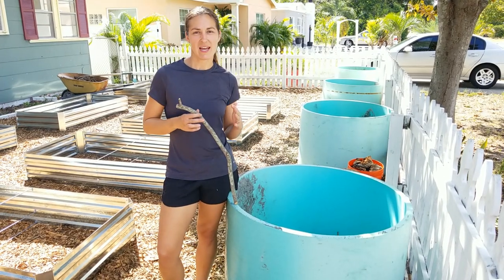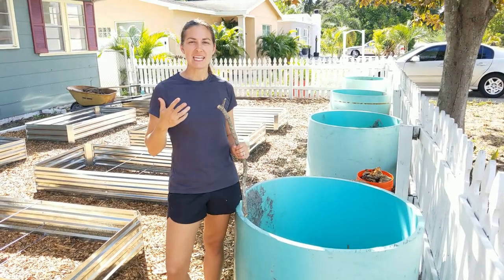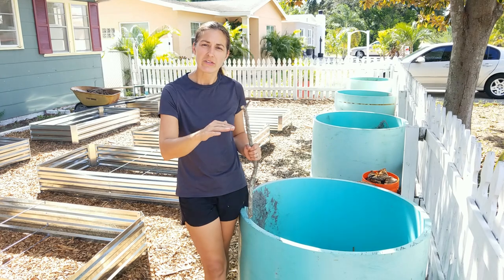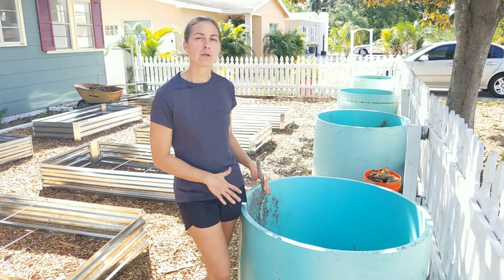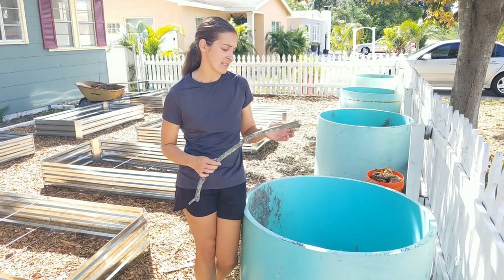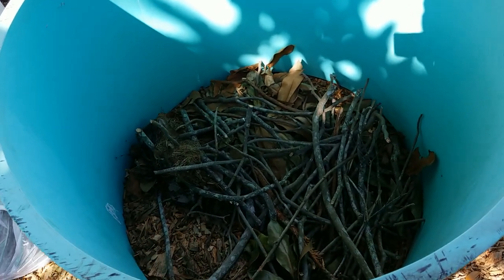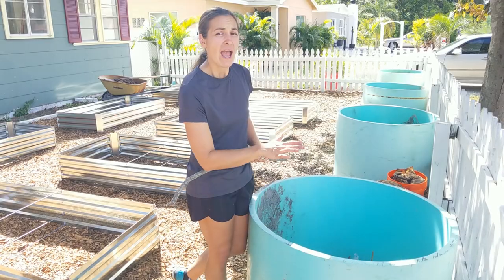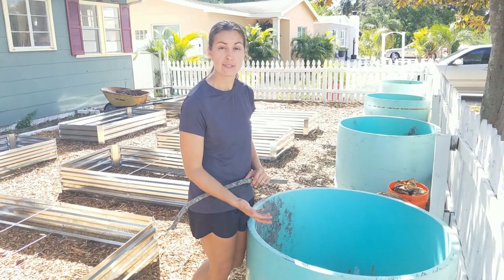I decided to do a kind of modified permaculture approach. I'm taking the concept of lasagna gardening or sheet mulching, where you're layering in different materials to create quality soil — but I don't want to wait for all of that material to break down, which can take up to a year depending on the size of materials you use and the depth of the soil. So I'm going to start those layers down below, since these containers are three feet deep, and then put quality compost up top for growing vegetables this season.